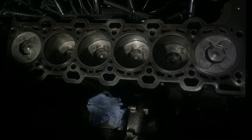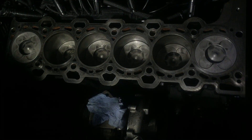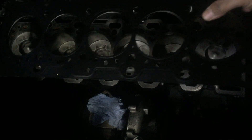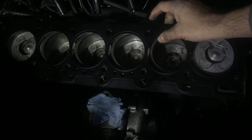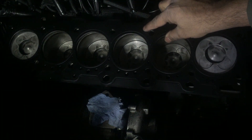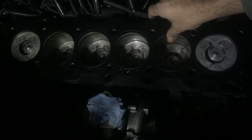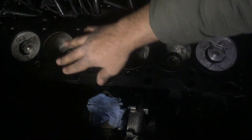Carrying on from the build, I'm going to put the head gasket on now. I've given it all a wipe down, got rid of any oil — good spray of brake cleaner, it's all lovely and clean, the bores are lovely and clean. Got the head gasket, and it just fits over two dowels: one here and one here.